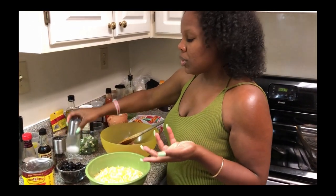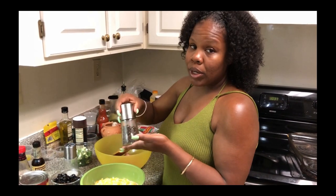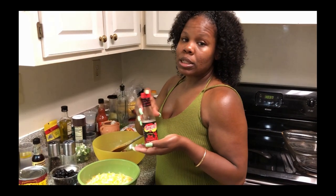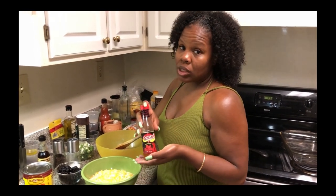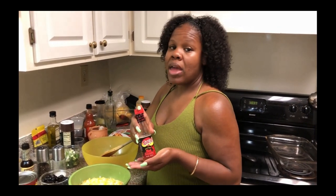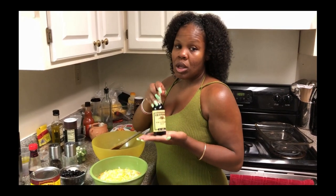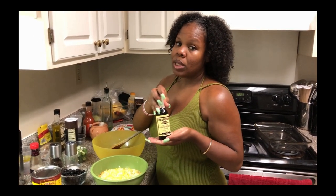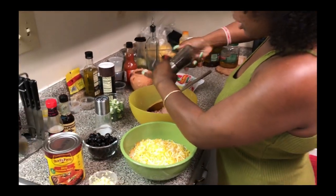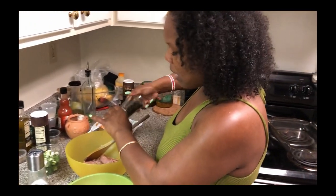Our seasoning is real basic today. Outside of the fresh garlic, we have salt, pepper, and a little spice — I chose Texas Pete hot sauce, but you can use any hot sauce or spicy chilies. We also have Worcestershire sauce to kick up the meat a little bit. There's no special order you have to go in to put your seasoning — you're going to mix it up and grind it anyway.